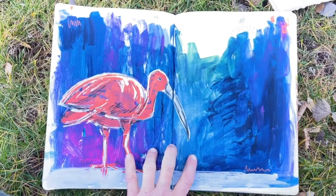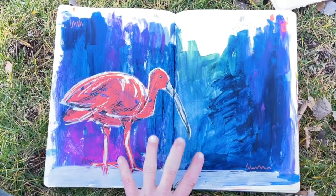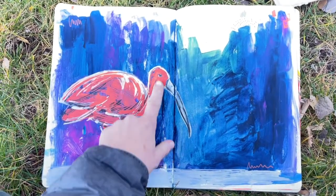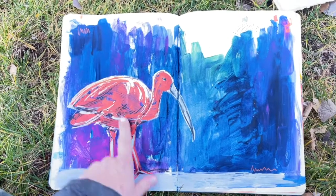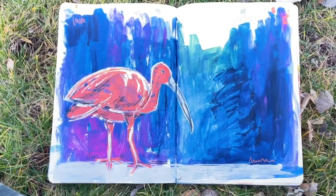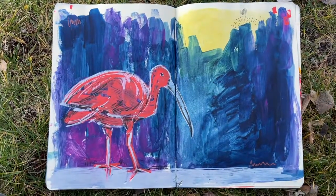Then I did Becca Hall's Patreon recording this weekend. This was a timed pink bird, which I just used pink paint pen, light gray paint pen, and some black pencil on top. I really love the way this turned out.